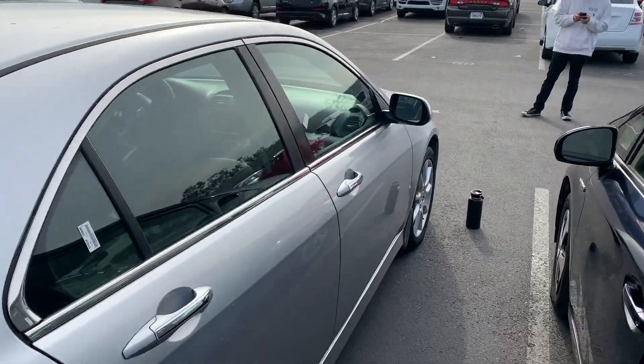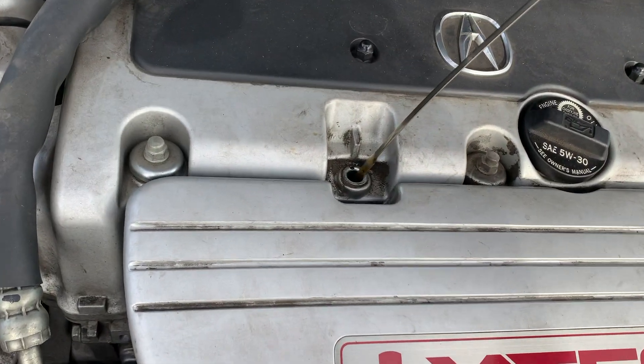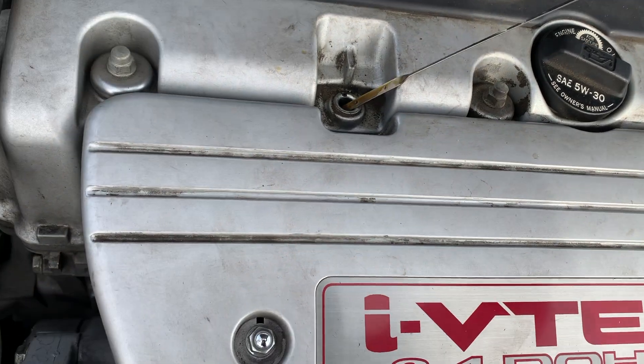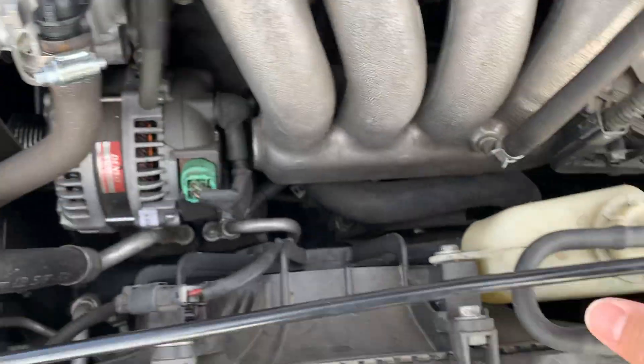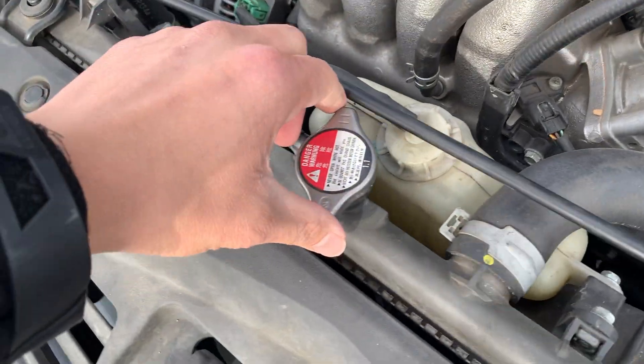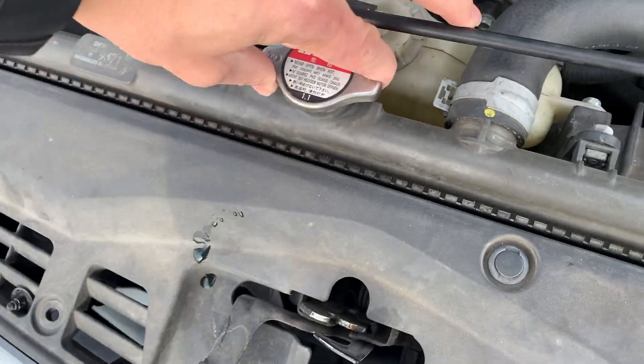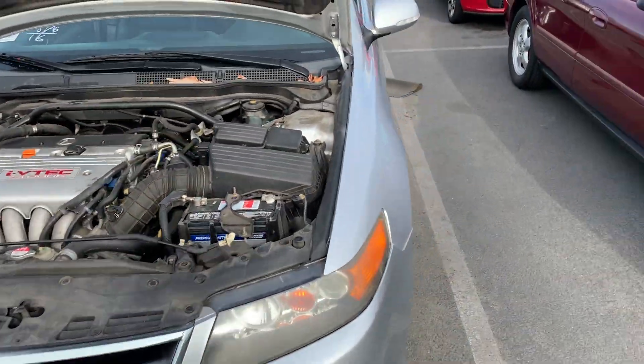Let's go ahead and check the fluids on this bad boy. Okay, this one still has life to it, so that's good. For coolant, I usually just check the level right here if the car's already warmed up in the morning, but since it's been sitting — okay, it's a little low. We're just going to fill it up once we get home. We're at the gas station real quick. Let me start up this bad boy.